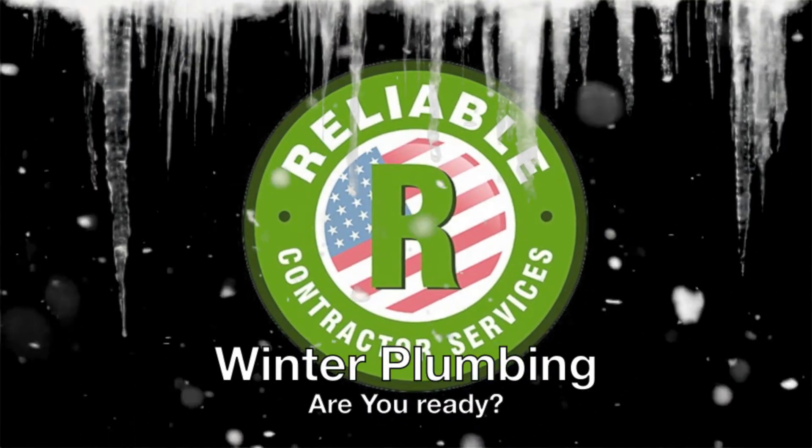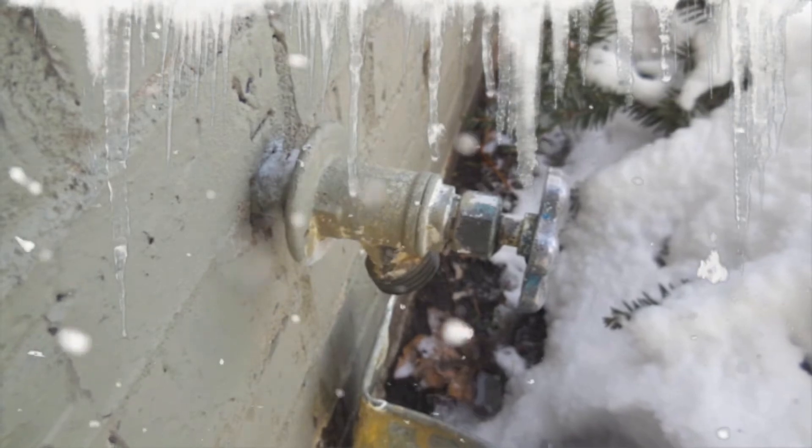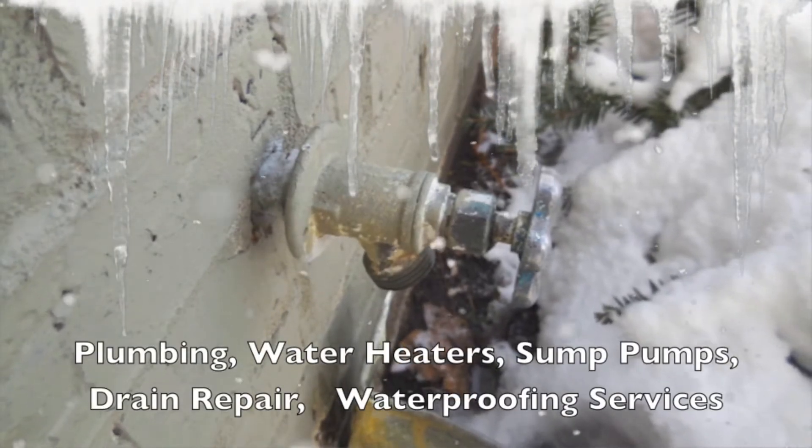Every winter, the pipes in your home are at risk of damage from freezing conditions. Extremely cold temperatures can cause water pipes to freeze and occasionally burst. Follow these tips to help protect your home in the winter.